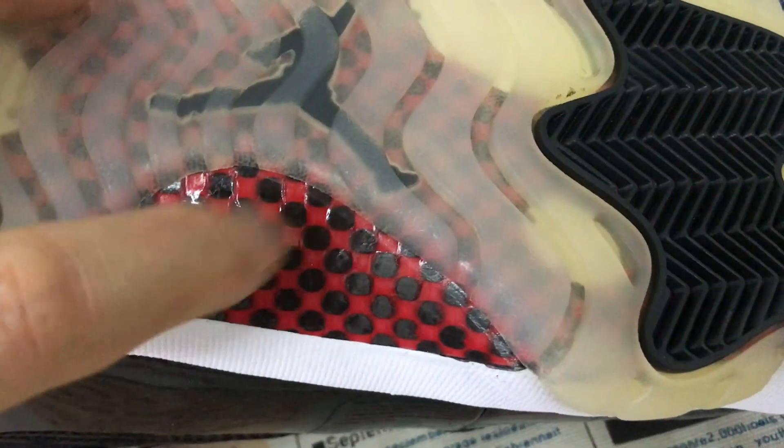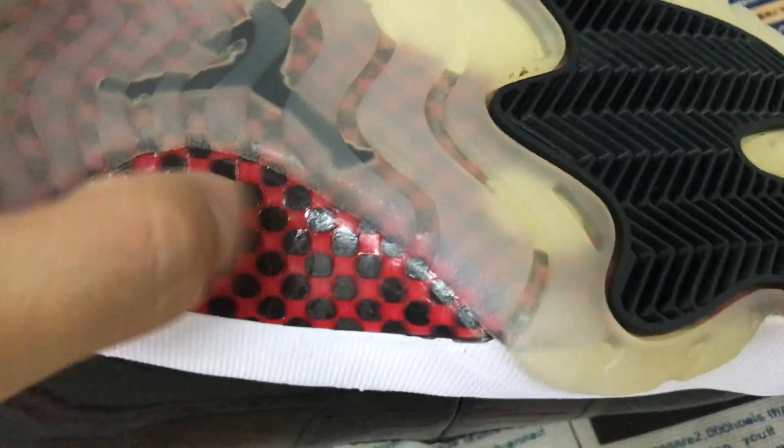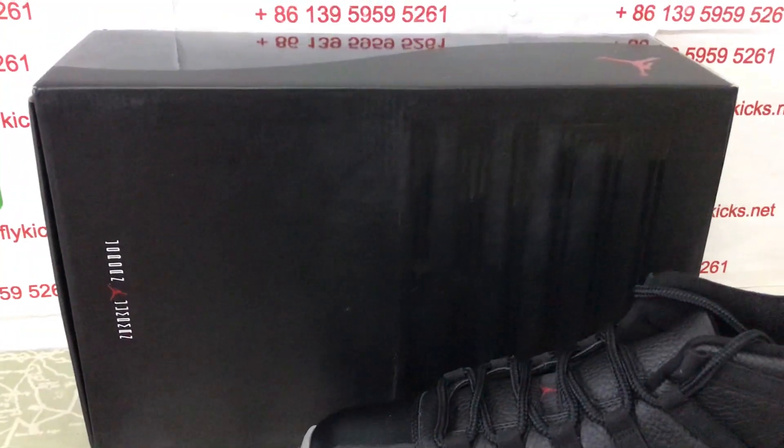Here's the real carbon fiber on the sole — red and black real carbon fiber. Black color lining. Let's look at the shoe box.